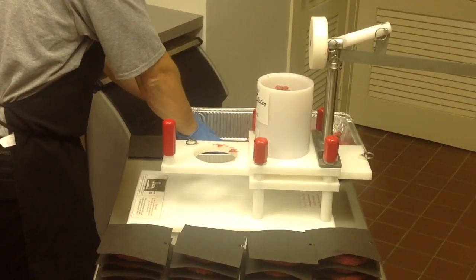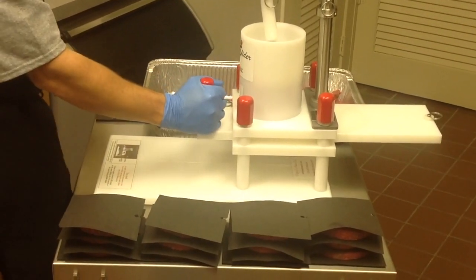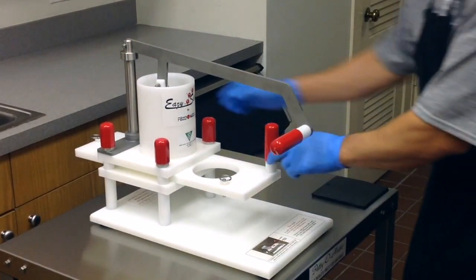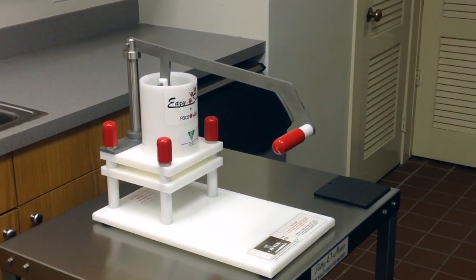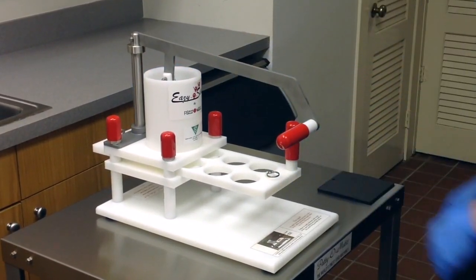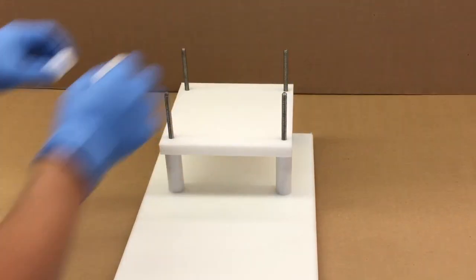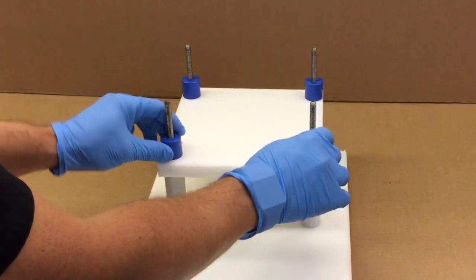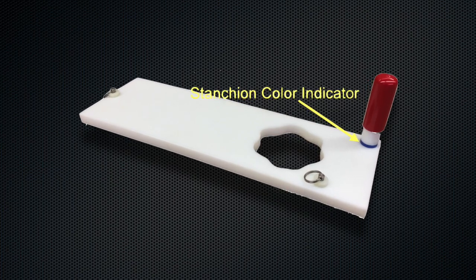Once the 60 ounces of product have been portioned, simply repeat the previous steps with more product. To change mold plates that have the same thickness, remove the ring pin from the back of the mold plate and slide the plate from under the fill tube. Slide the new plate under the fill tube and place the ring pin into the hole in the back of the new mold plate. If changing to a mold plate with a different thickness, replace the mold plate stanchions with the proper corresponding stanchions. Each thickness uses different color stanchions. The proper color can be located under the handle on the mold plate.